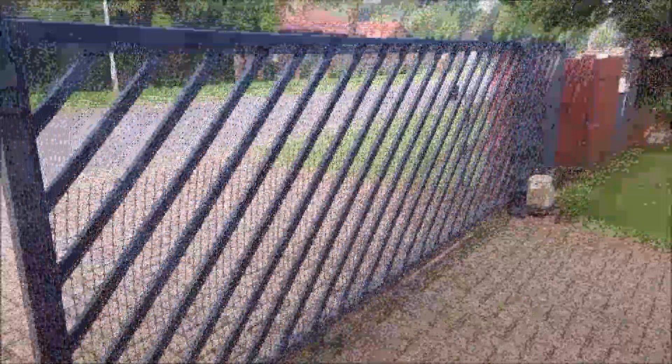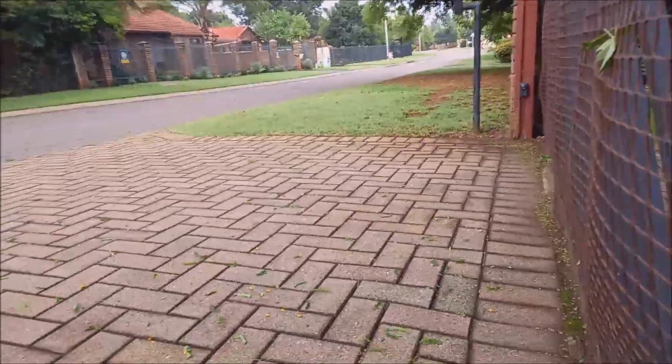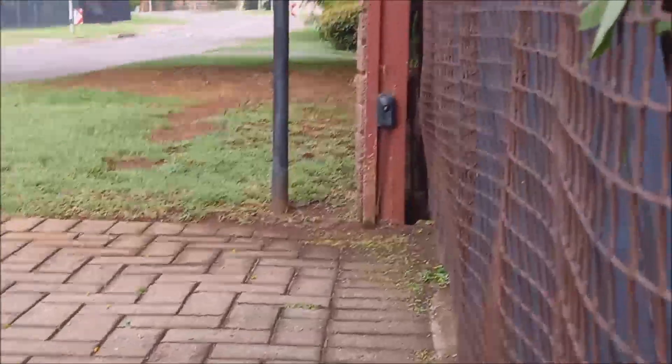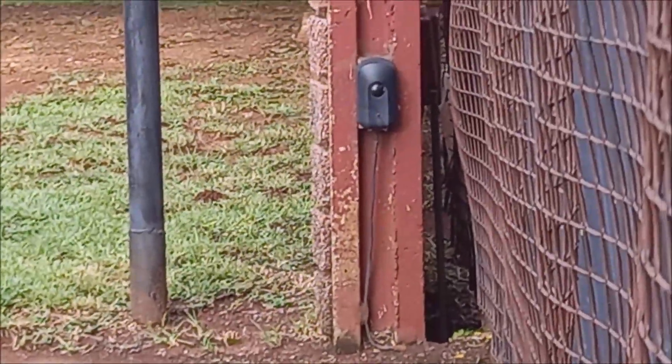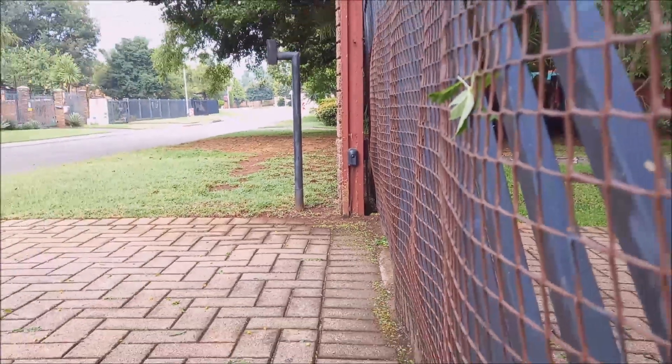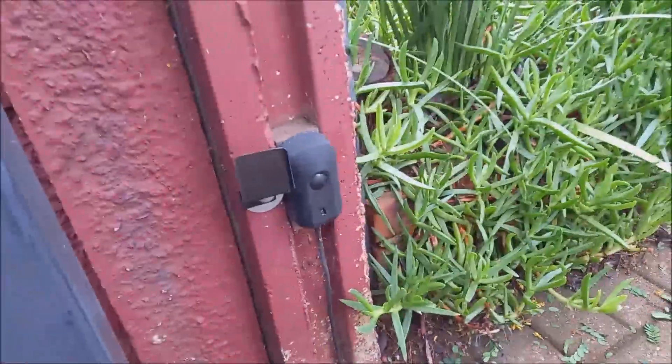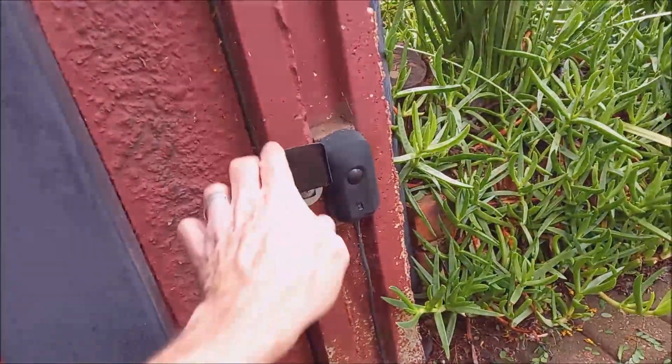I have a gate here with sensors — normal practice with gate motors. There's the one sensor, there's a transmitter, and I've got the receiver on the other side here.